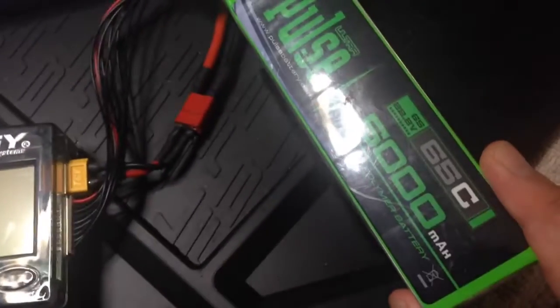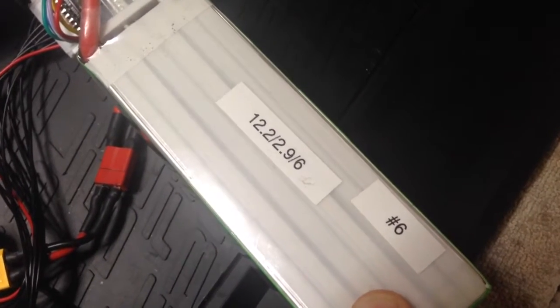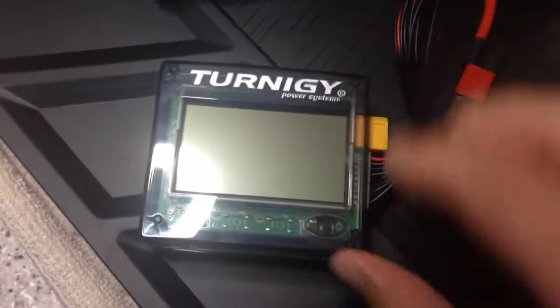I got a freshly charged 6S5000 Pulse battery here. One thing I've noticed is that the internal resistance — those numbers are off of my iCharger Duo 308. So what that is, is 12.2 total. 2.96 is the highest IR and that is from cell 6. Obviously depending on the temperature of the battery and stuff like that, it's going to depend on how much resistance there is in the battery.